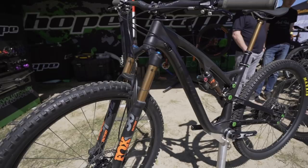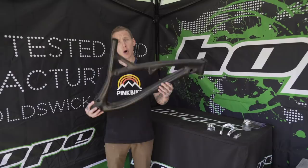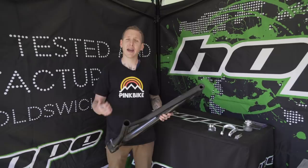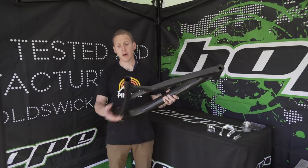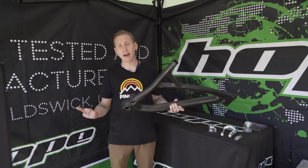Next stop: we're in the Hope booth checking out the front triangle for their HB 130 — a 130-millimeter travel trail bike. Hope does everything in-house: they machine their own molds, the carbon is sourced from the UK, the resin is sourced from the UK. It comes out of the mold looking exactly like this — a couple of rough edges are cleaned up, then bearings are pressed in, the aluminum rear end (which they also make) is set up, and it's good to go.